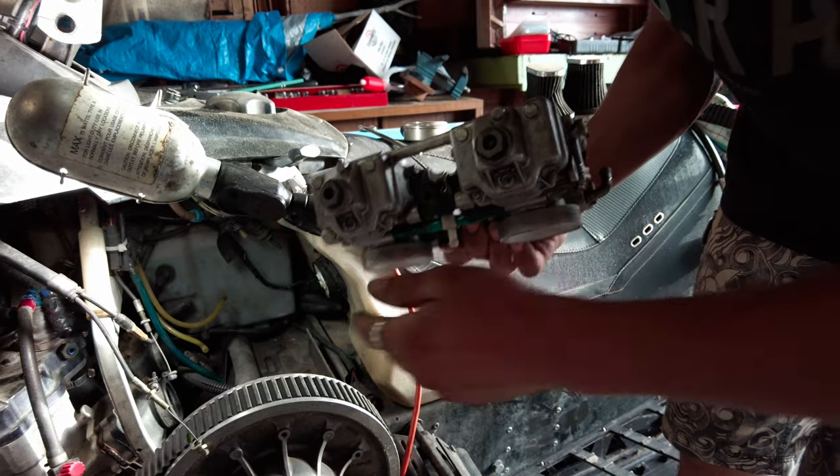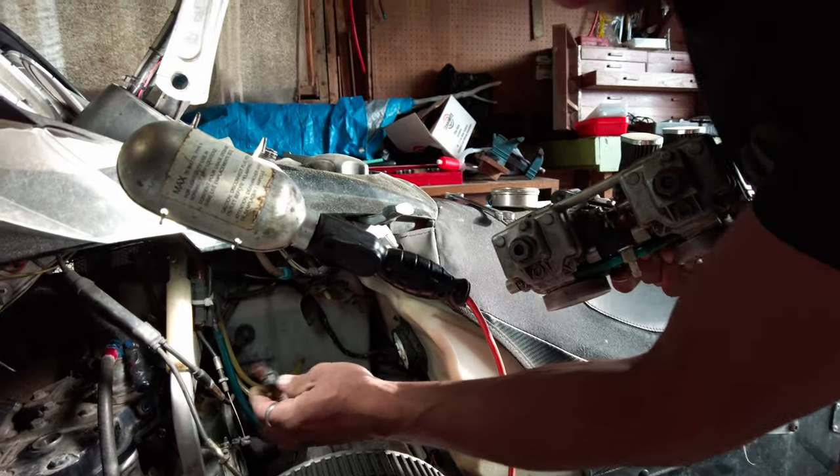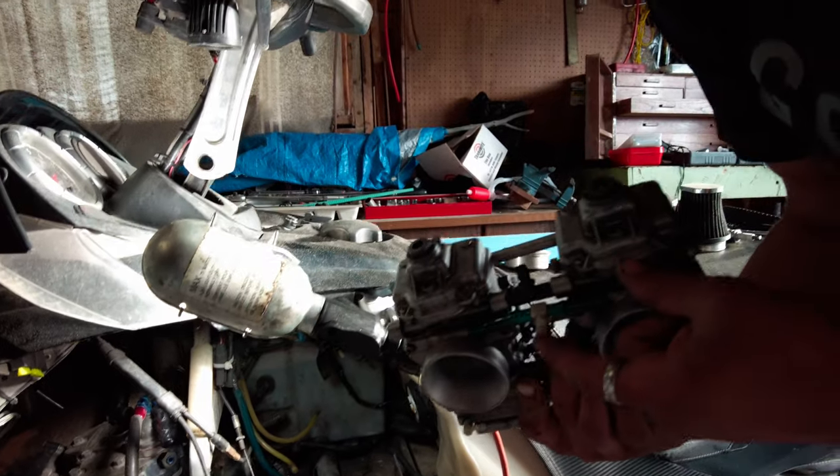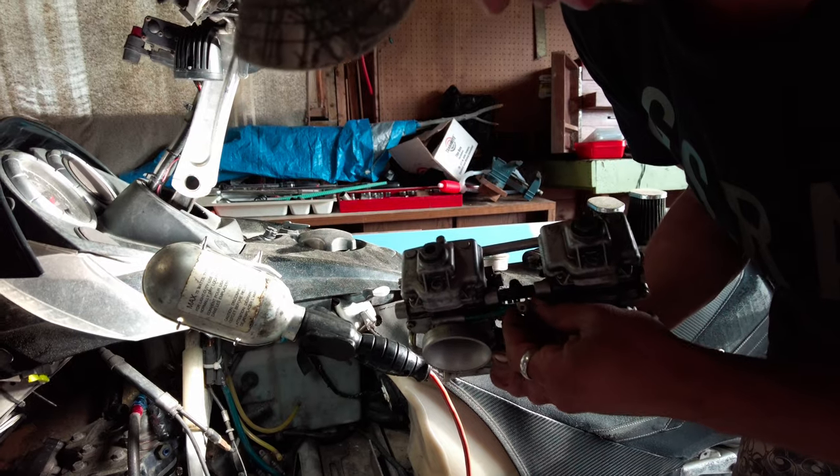I think it goes in a black fitting. And then this clear hose with a clamp on it went onto the white fitting. Okay, don't get those two mixed up.